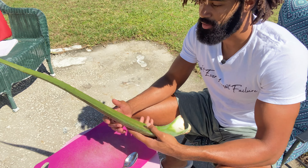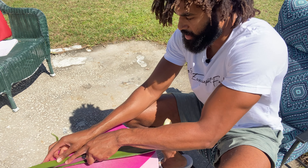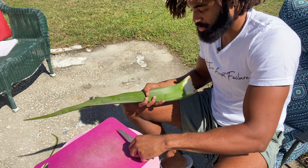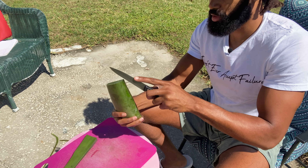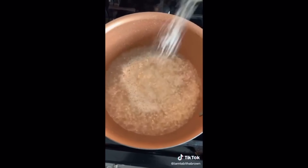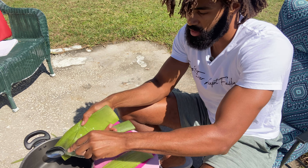First and foremost you want to make sure you rinse off your aloe leaf. I already did that. What I like to do first is cut off the sharp ends or the sharp outer edges. I first learned how to do this from Zaloc23's channel, so shout out to him. One thing I haven't seen anybody do that I'm going to show you is use a spoon. The reason I like a spoon is because when you're using a knife it tends to cut into the skin of the leaf, making an uneven cut. With a spoon you just take the top and it perfectly slides right off.